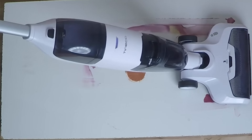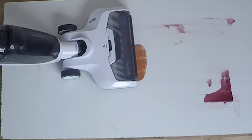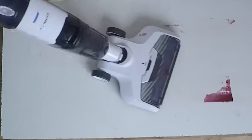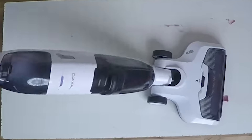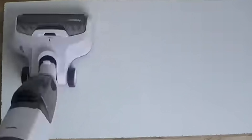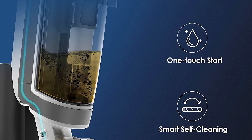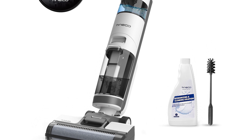I think the biggest win for me here was the suction. When I mop, a lot of times I still feel like I'm just pushing dirty water around on the floor. But the iFloor 3 not only sucks up all the dirty water, it also has a clean water reservoir that spits out clean water and detergent as you move around the house, so you're not reusing the dirty stuff.